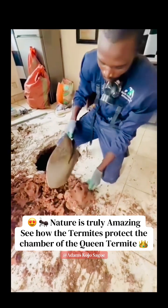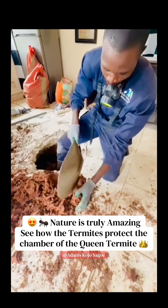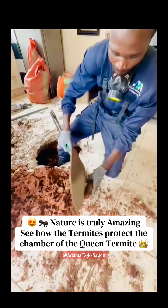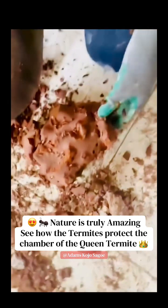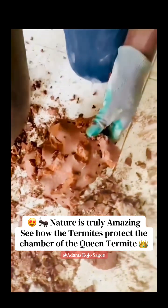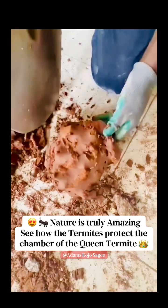Mr. Hipmo is opening the queen chamber, removing all of the protection layers to protect the queen mother from any harm. This design ensures the queen chamber is ventilated and protected from any chemicals.